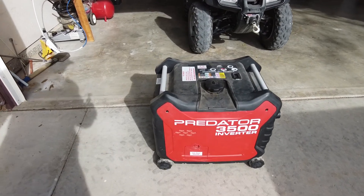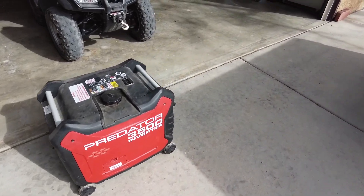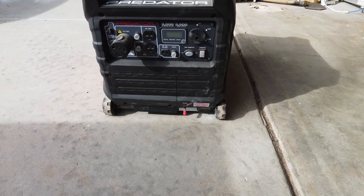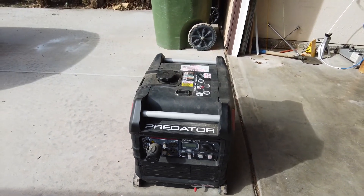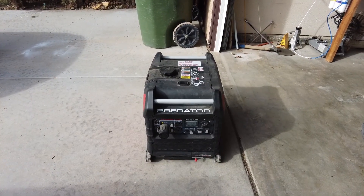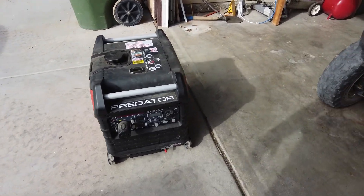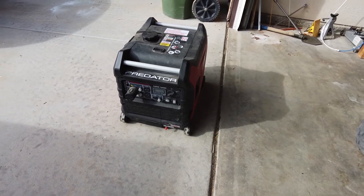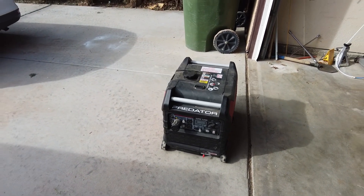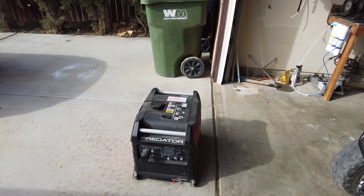I'm going to run it for a little while first just to warm it up and make sure everything is still okay. Okay, I got it running here. It's just sitting here nice and quiet and just running. It hasn't been run in — I don't know — two or three months, something like that. But I have a couple of modifications that I'll show you, but I'm going to let it run for a while first just to exercise it.